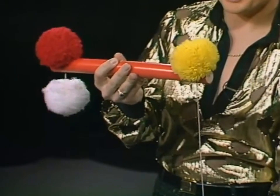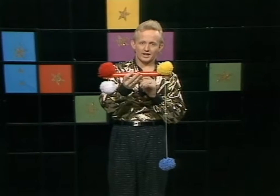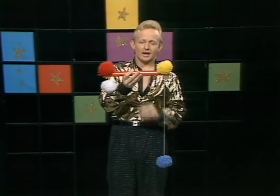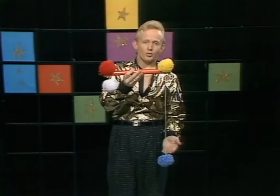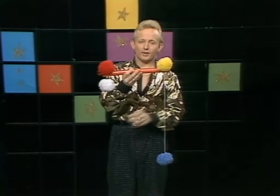All I do is concentrate — and did you see that? It moved all the way to the top! Now I know what you're thinking: wait a minute, what if those two are joined together? I will do it again, but this time I will make the blue pom-pom float in the air, and I won't touch a thing. Watch carefully.